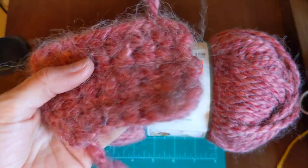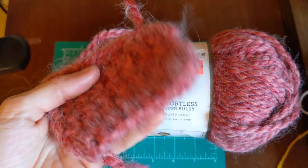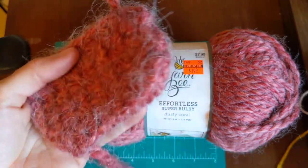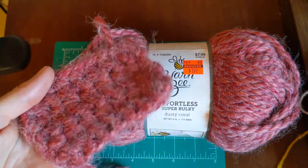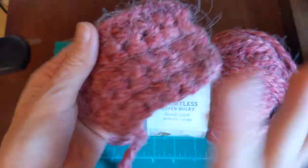Cotton is used a lot for kitchen cleaning items like scrubbies or dishcloths because they soak up moisture — they're a good cleaning fiber. Wool is more like — it doesn't soak up moisture as much as cotton does.